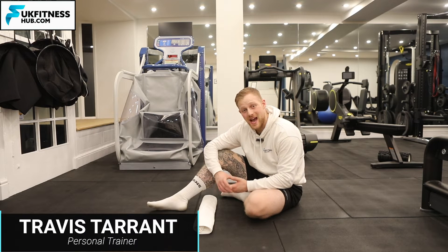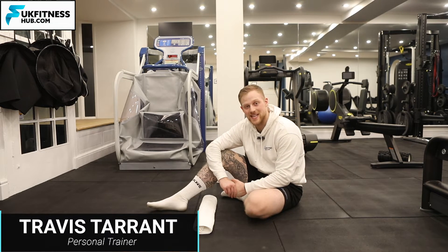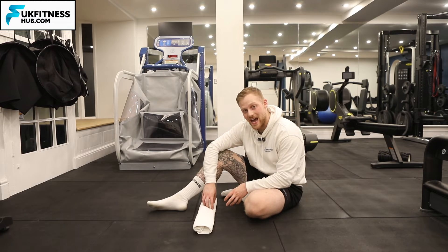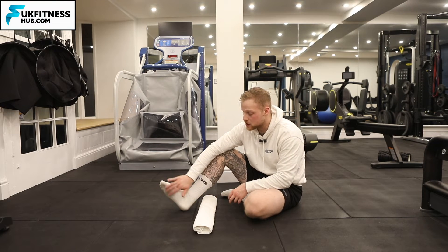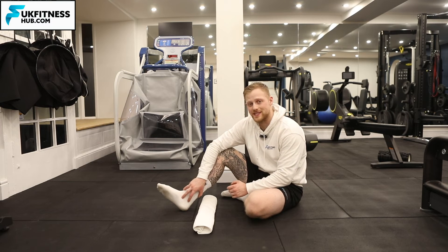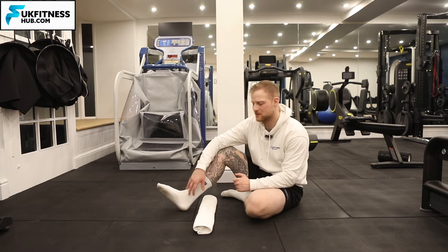In this video I'm going to be showing you how to work your plantar flexion standing with your toes elevated on a towel, which is going to stretch out the plantar fascia of the foot as well as work your plantar flexion at the same time, so it's a bit of a double whammy if you like.